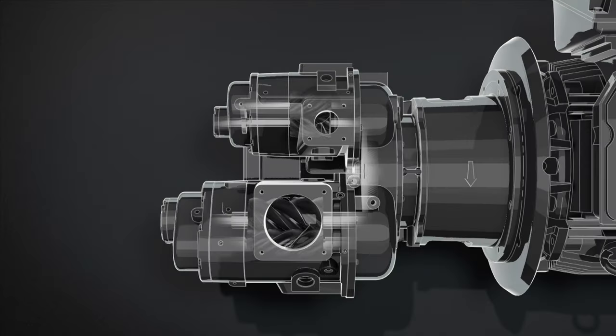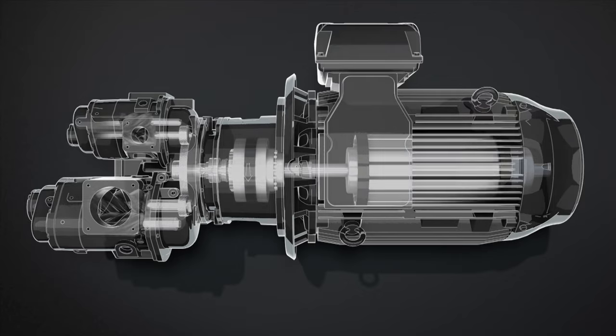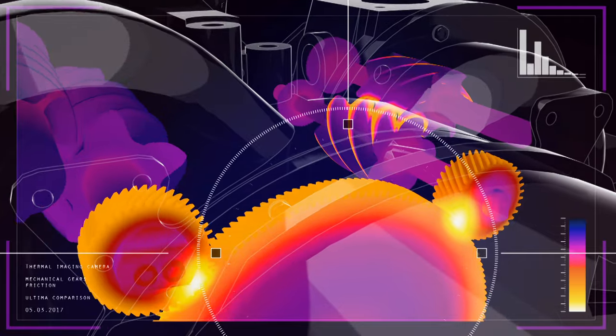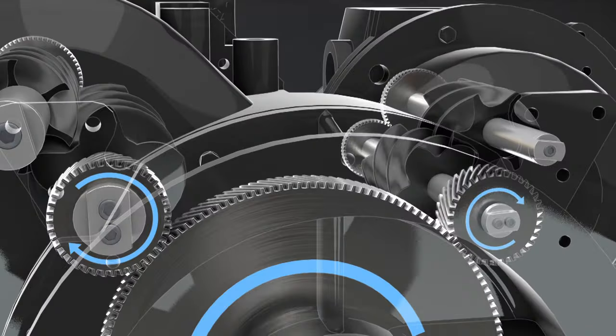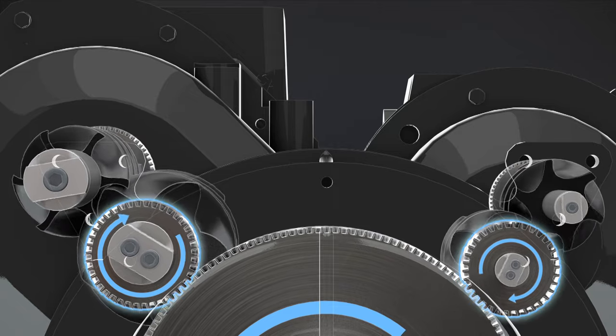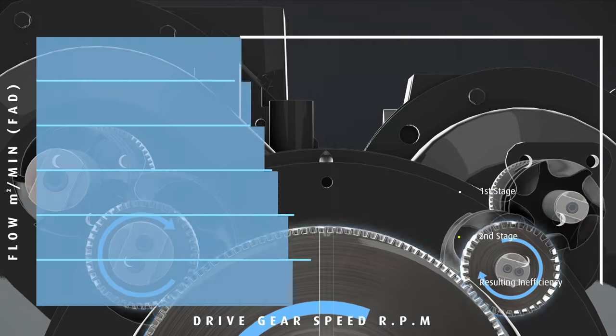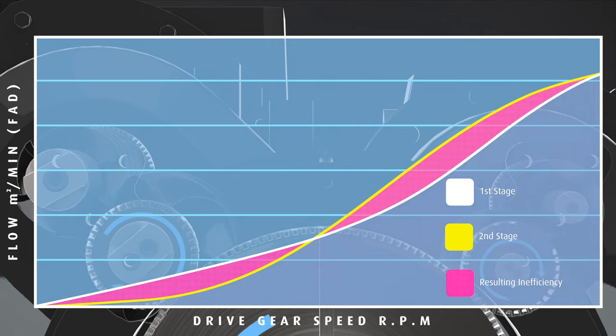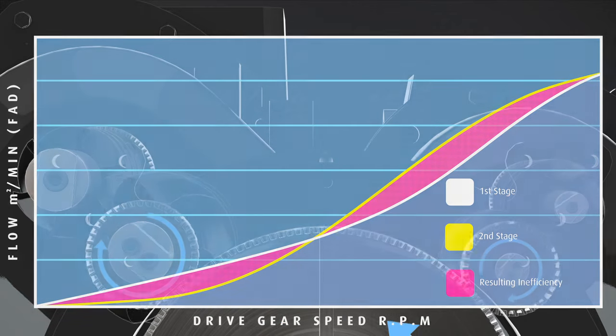We searched for efficiency savings at every stage of Ultima's development — not just looking at what drives the air-end, but how each air-end stage should be driven. Conventionally, a two-stage air-end is driven by a gearbox powered by a single motor. Unfortunately, gearboxes create friction and that equates to wasted energy. Energy is also wasted on variable speed machines when the two stages are mechanically linked together, making it impossible to maintain optimum pressure ratios within the air-end.